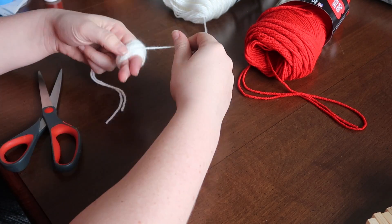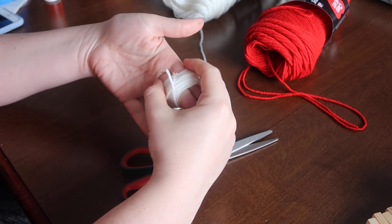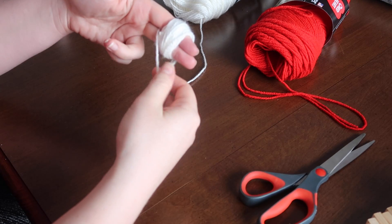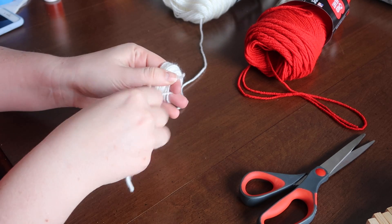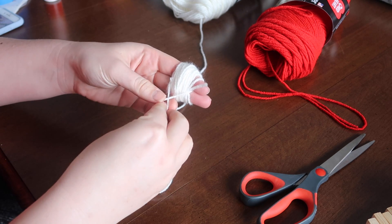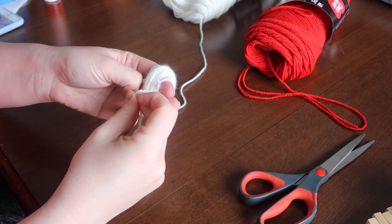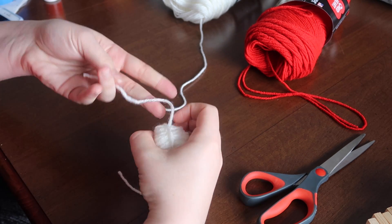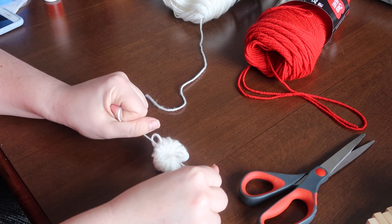Once you do that, take the yarn on the inside — that initial piece you put inside your two fingers — and pull that outside piece closer to you through your fingers, so the yarn is around the outside of that cluster. Then tie a semi-tight knot. You don't want it too tight because you won't be able to get it off your fingers, but tight enough that the whole thing doesn't unravel. Pull it off your fingers and tie it super tight in a double knot so everything stays put.